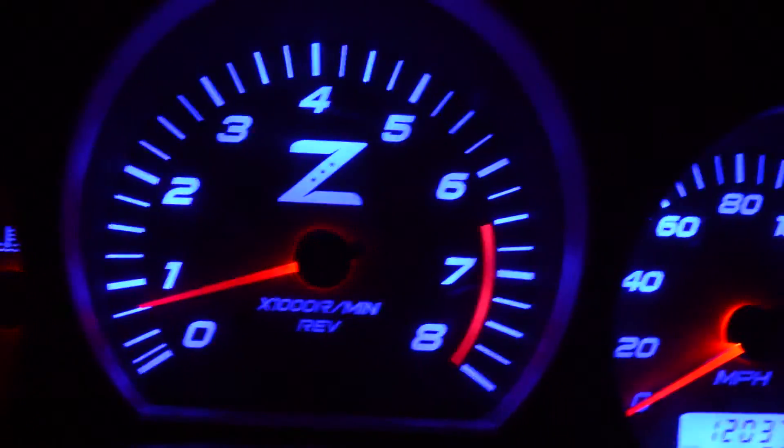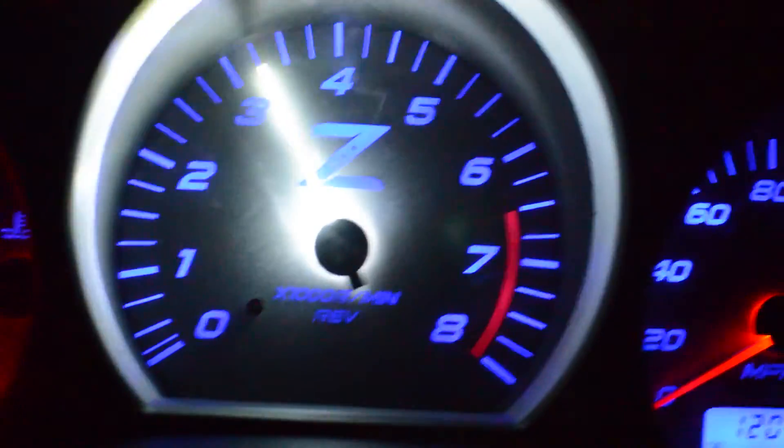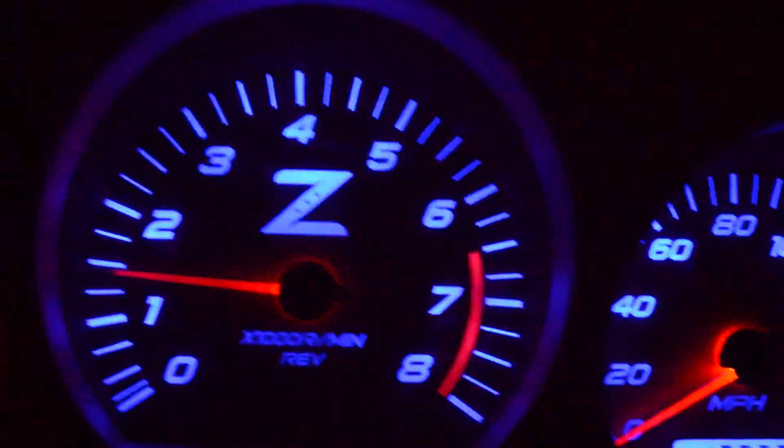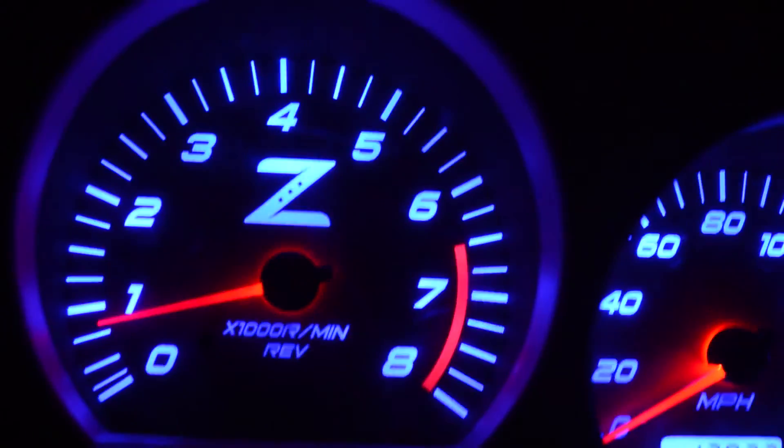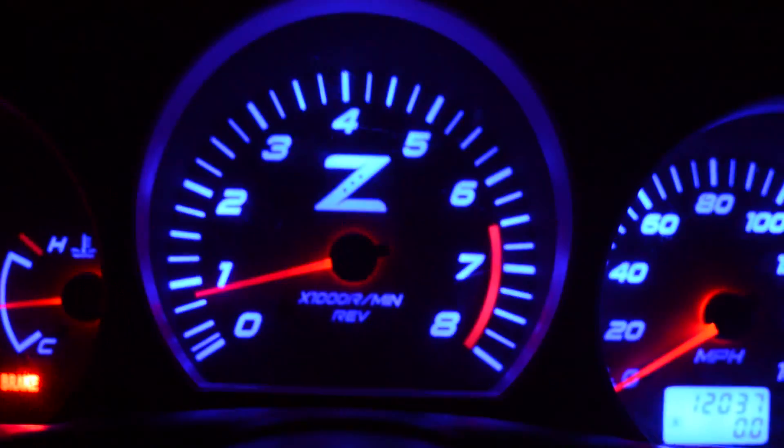If you dim these down with the left-hand side, the shift light is really bright - you can see a lot more contrast than if they're up all the way. All right, I'll upload this to YouTube for you, dude.